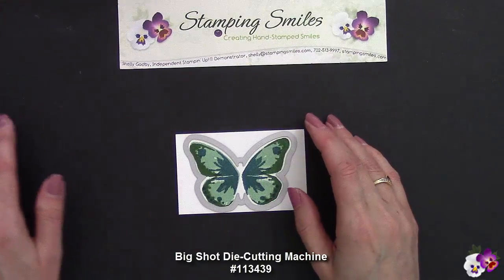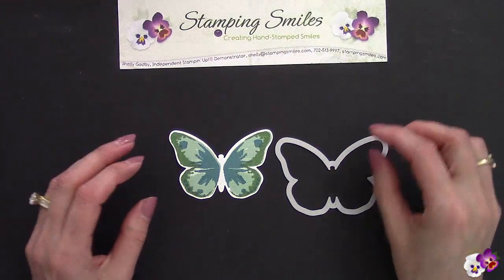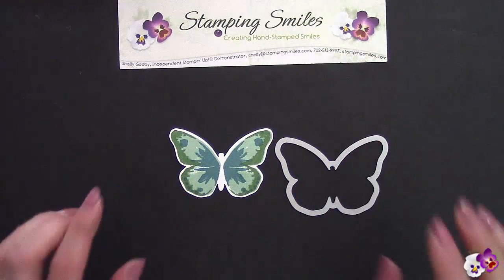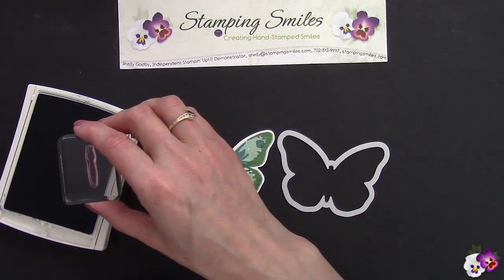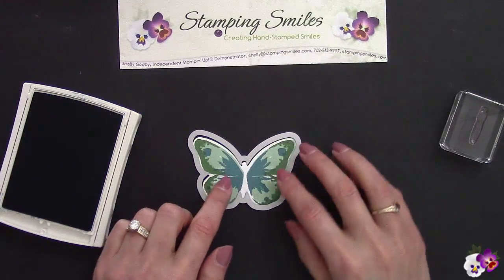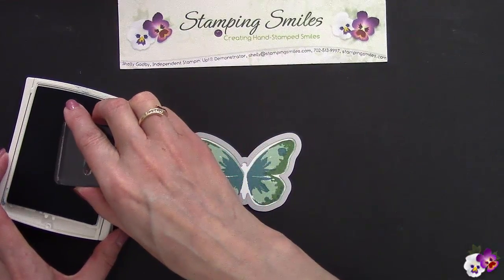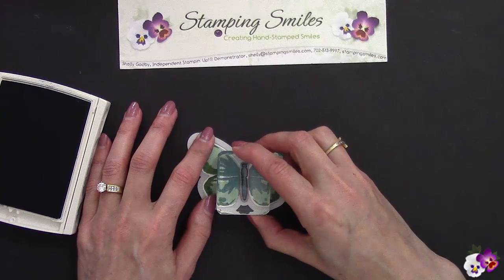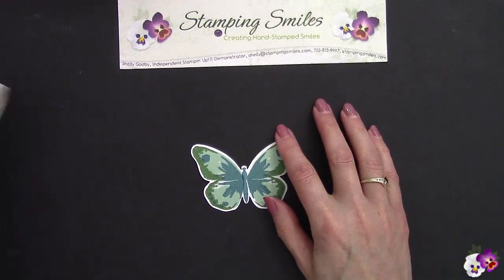This stamp set also has bodies for the butterflies. I'm going to do the body after die-cutting it — we have the coordinating framelit and this needs to go into the Big Shot. By the magic of TV I have one done already. The reason I do the body afterwards is I tend to get it a little bit high. So my fix is to leave the framelit around it, ink it up in Island Indigo, and use the framelit as my guide because I can feel it before I put it down. Much much better — isn't that beautiful?